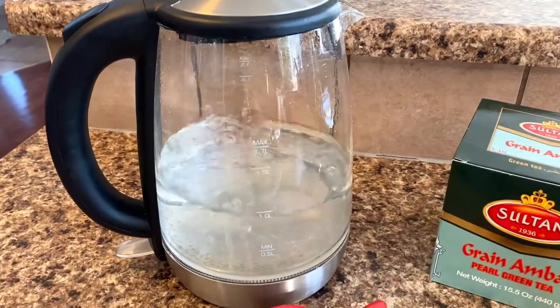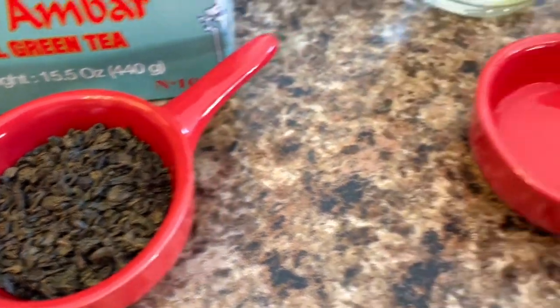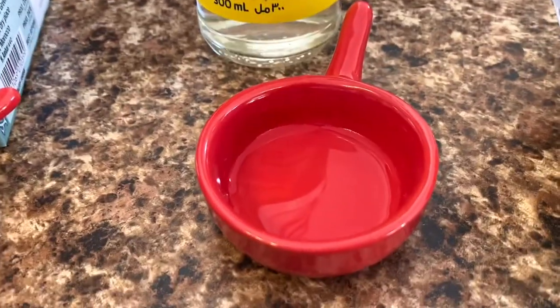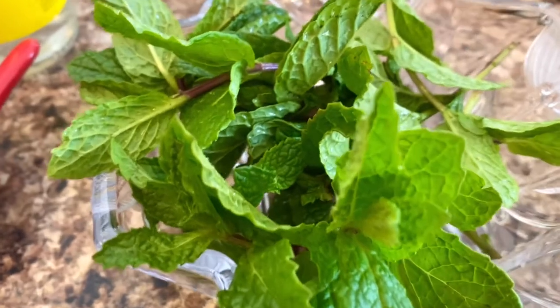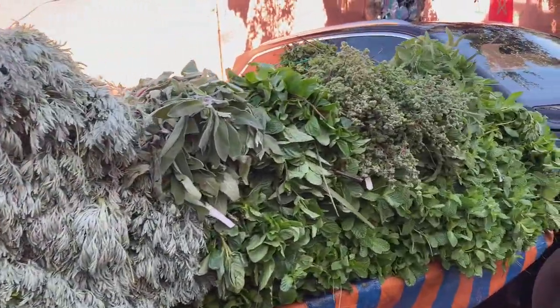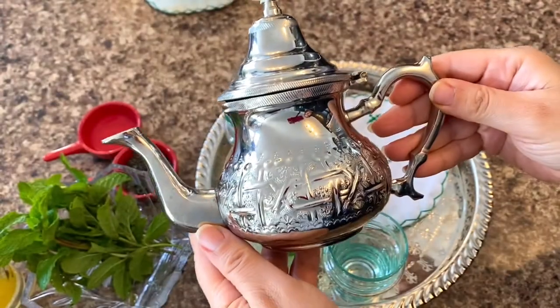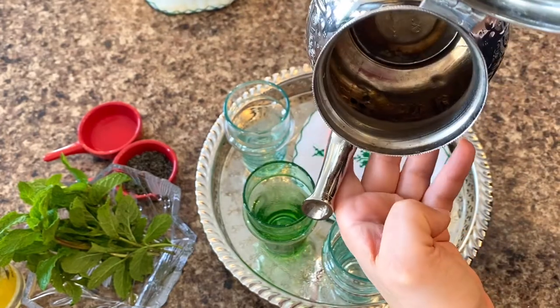First, we will need boiled water. We will need green tea — you can use Gunpowder brand or any brand that you will find. It's optional, but I'm adding orange blossom water, and of course we will need mint. I will show you — we have lots of kinds of mint in Morocco. When I went to Morocco, I found lots of kinds of mint. I will show you in this video; I was in the souk and found all these amazing kinds of mints.